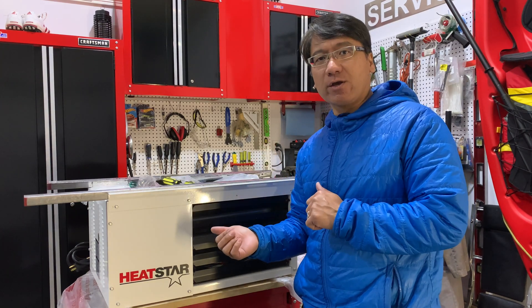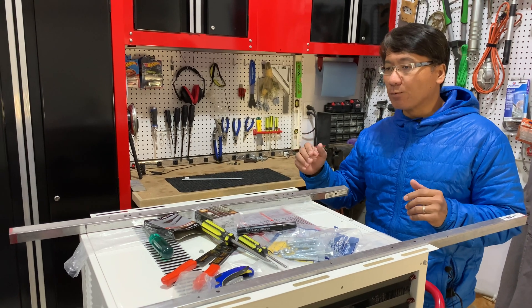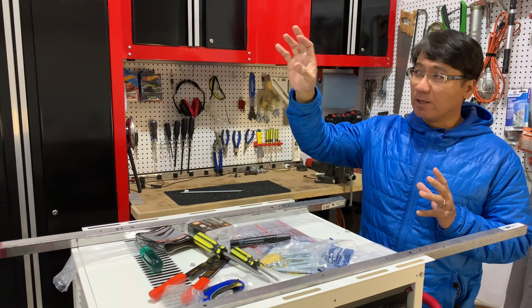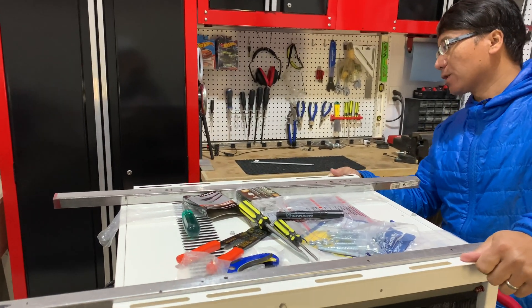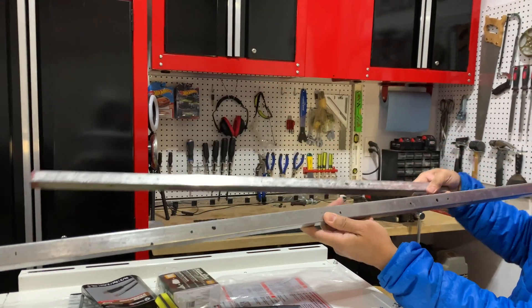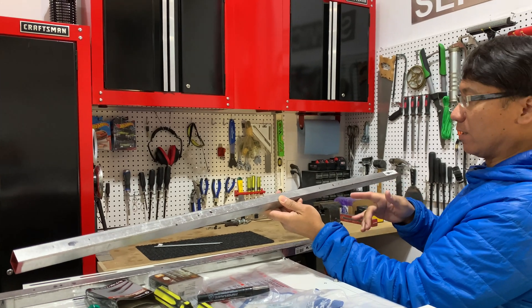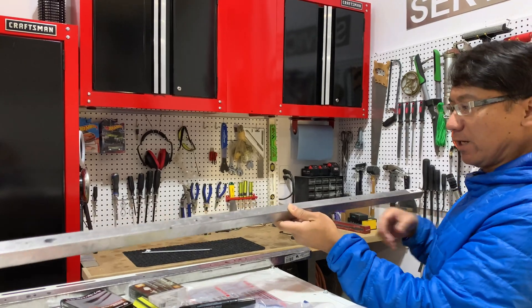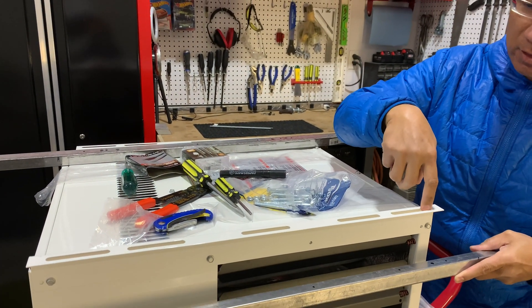Welcome back to the channel guys. Today's episode is the continuation of our Heat Star garage heater. As you've seen from the first episode, we basically measured our location, laid out the mock-up for where this heater is going to be, and put our braces in place along with our wiring harness. I've measured my first bar at the front and the second one at the back. I have all the markings required based on positioning — where the joist is going to be — and I'm going to be drilling the holes and deciding which slots I'll use to hold the rod up.